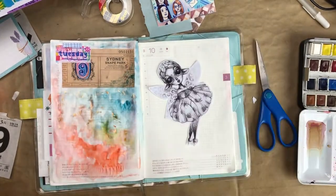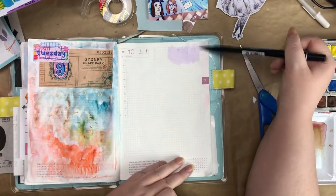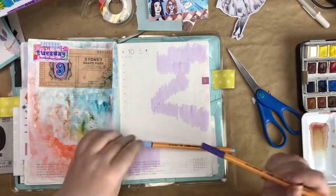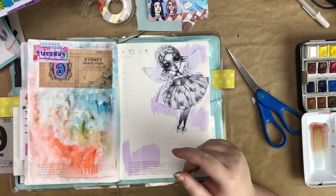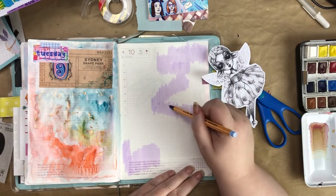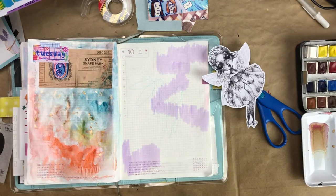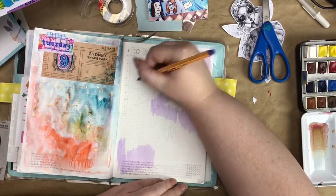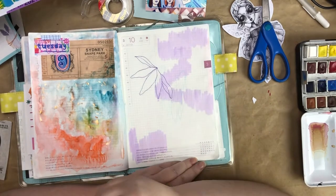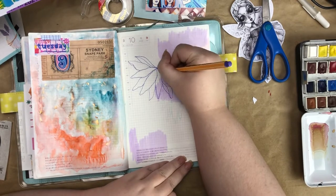I had some trouble deciding where to place her. I thought she would look really cute in that corner, which I ended up doing, but I also thought about cutting her and putting her right in the middle of the journal because I thought she would make the transition between the two pages work a bit better. But I ended up not doing that because I didn't want to risk the image looking weird against the binding.